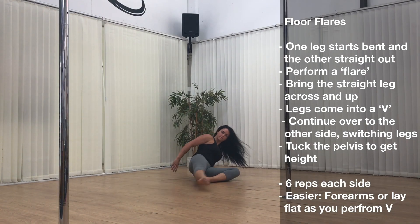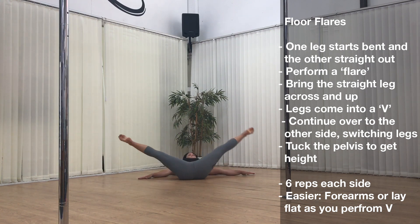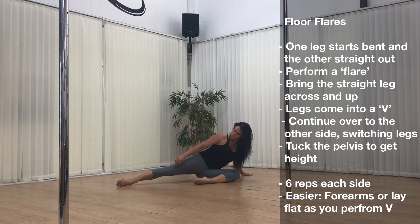If you're finding this a little bit challenging, you can come back onto your forearms instead. The next regression down from that is to lie back all the way onto the floor — this won't work your lower abdominals as much, but it's really good to get the technique of the legs.